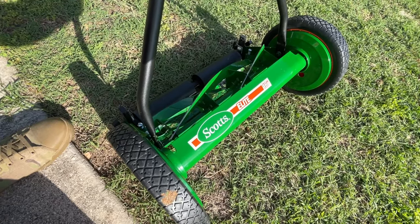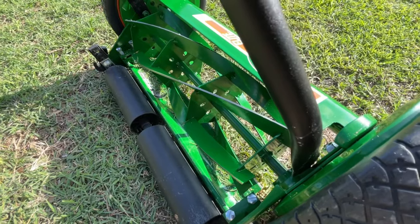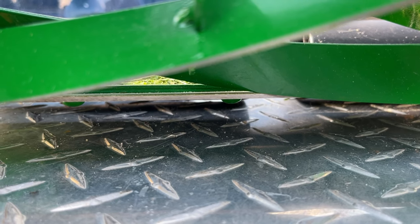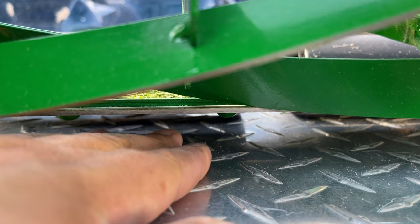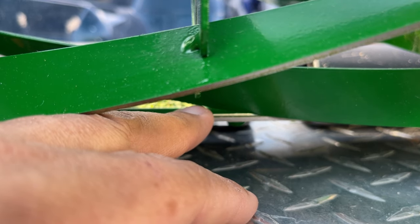Way more appealing sounding to me — and I'm sure to my neighbors. The Sun Joe did me good for a good while, but it is loud, and I like quiet now. Currently I do have the roller set to its lowest position; it's still giving me about an inch between the turf and the knife blade.